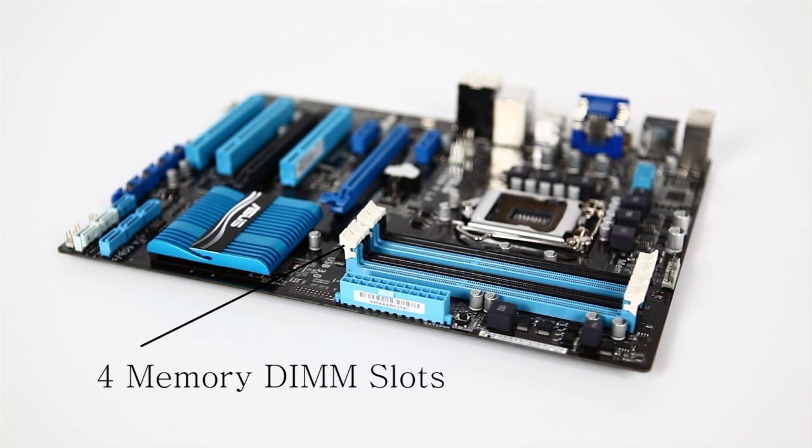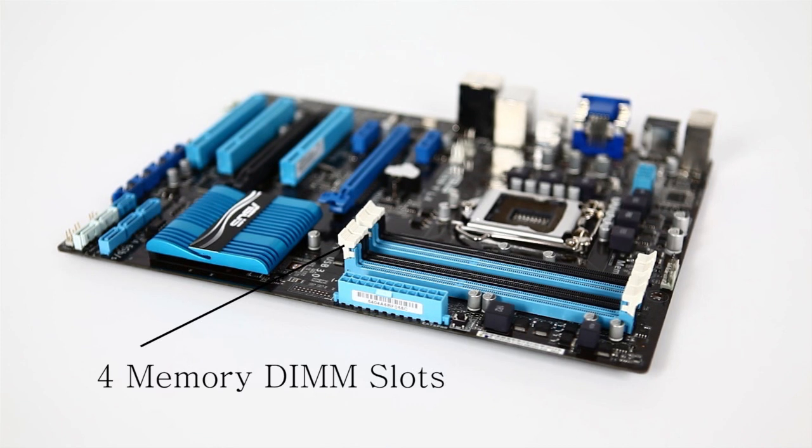It supports up to 32GB of DDR3 in dual channel. It will support up to 1600MHz memory natively, or up to 2200MHz with overclocking — and you can probably push it even a little bit higher if you want to.